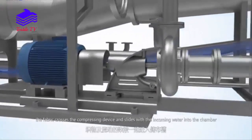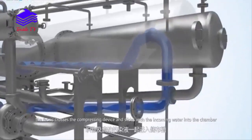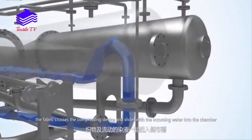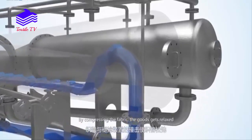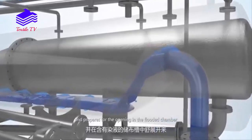After leaving the transport pipe, the fabric crosses the compressing device and slides with the incoming water into the chamber. By compressing the fabric, the goods get relaxed and prepare for the opening in the flooded chamber.